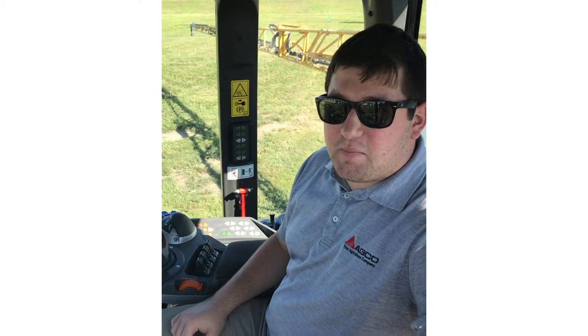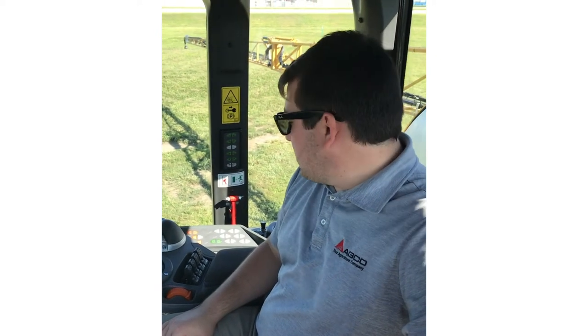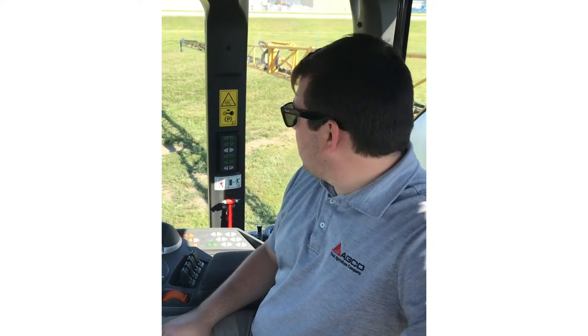Hi guys, welcome back to Feature Friday. My name is Jacob Leverich. I'm an application product specialist out here in the Midwest. Today we're going to go over our one-touch fold feature on our booms.